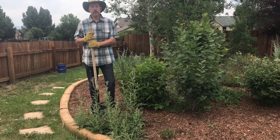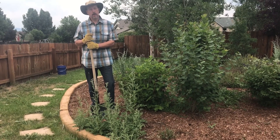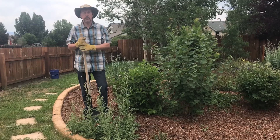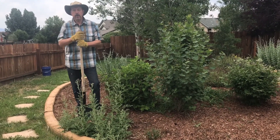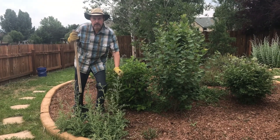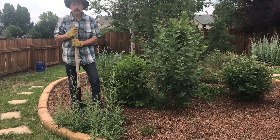Hi, everyone. Randy Schultz here for HomeGardenandHomestead.com and our Home Garden and Homestead YouTube channel. You know, if you call yourself a gardener, sooner or later you're going to have to dig out some weeds. I know there's lots of products that say they kill weeds, but when you have thistle that's gone this long and has gotten this big, the best thing to do, folks, is just to dig it out.